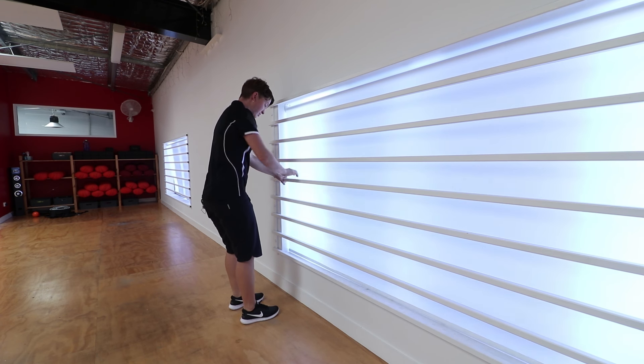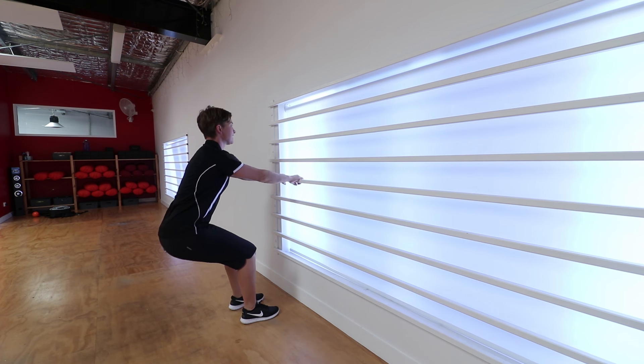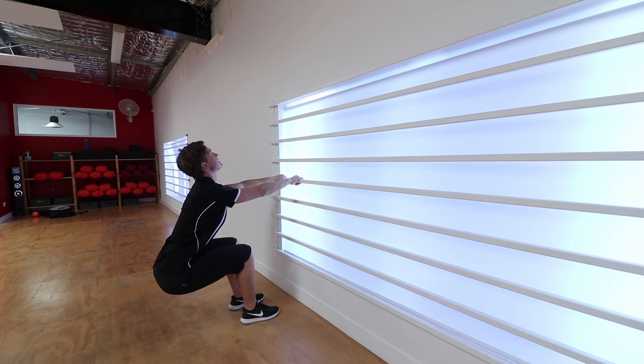Placing the feet shoulder-width apart, quite close to where you're gripping. As you come back, you're going to just drop back as if you're dropping into a seat, and you're going to bring the head back.